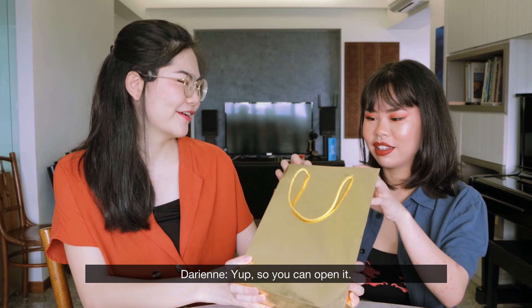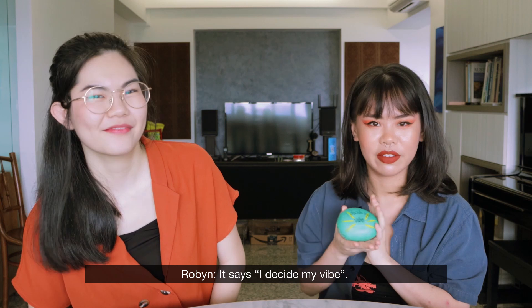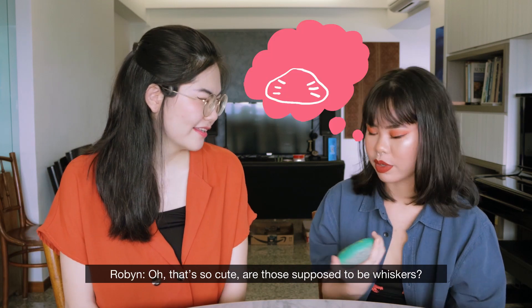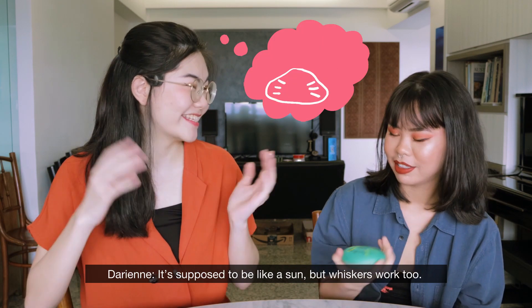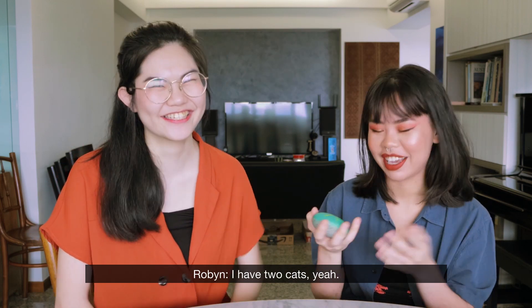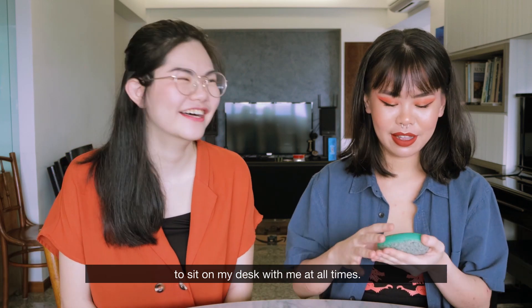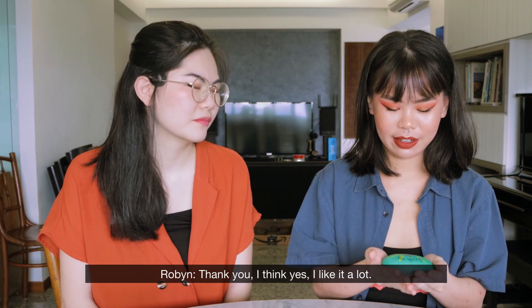Can I see it? Yeah, so you can open it. It says, I decide my vibe. Oh, that's so cute! Are those supposed to be whiskers? It's supposed to be like a sun, but whiskers work too. She likes cats, she has cats. A little piece to bring her to sit on my desk with me at all times. Thank you. I like it a lot.